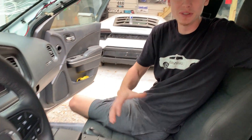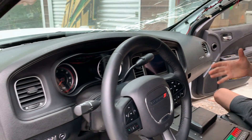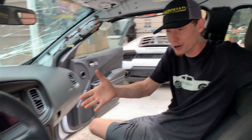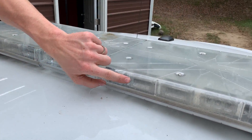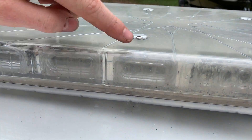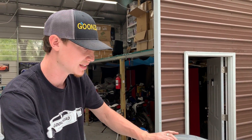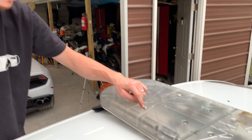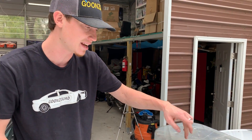All right, so we got this center console looking fresh — it looks brand new. Along with the dash and the steering wheel, everything looks like a 20,000-mile 2018 Charger right here. But now we're going to move on to the top light bar — if you look inside it there's mud splatters and very dirty water — it looks super disgusting inside. So we're going to unscrew these little screws and see if we can pop these covers off and clean the inside of this light bar.